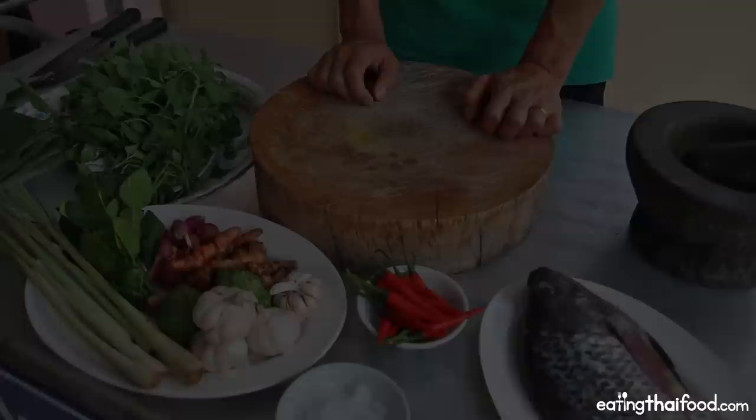This is an absolutely wonderful way to cook in banana leaves, and it's going to be a lot of fun and delicious at the end. The first step is to prepare the curry paste, and I have a bunch of all the ingredients laid out.